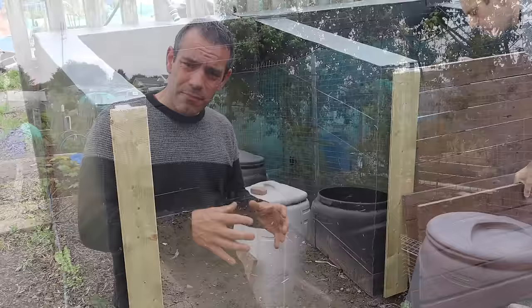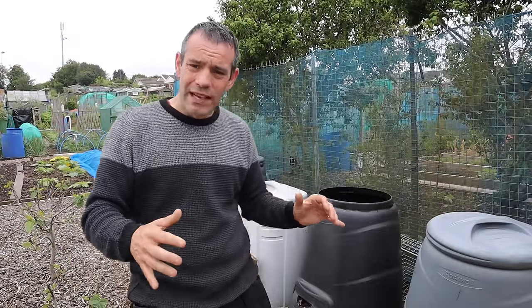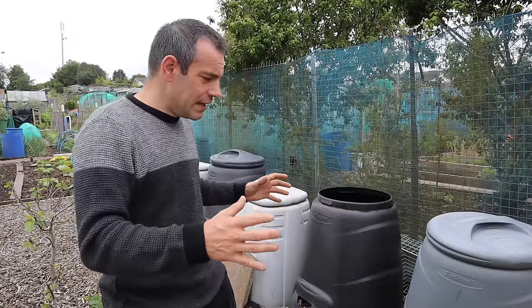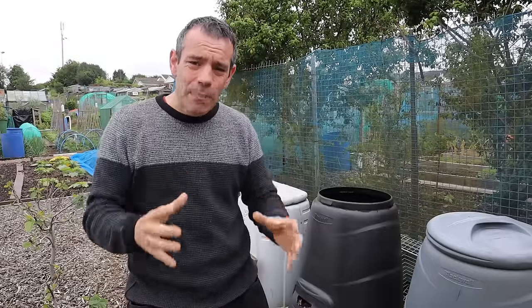There are a couple of rules when it comes to composting. You don't want to spread your compost pile out because it will cool too quickly. You want to heat it, so whether it's in a bin or a DIY compost bin, make it high. The bigger the pile you have, the hotter it will get and the slower it takes to cool down.